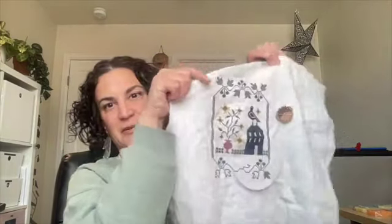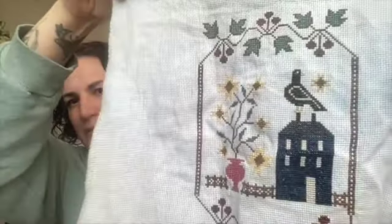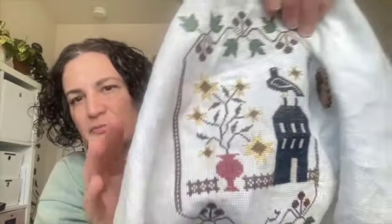I should get this one out of the hoop since I was actually working on it last night. This is Autumn Garden — I can't remember the pattern creator. You'll see on screen what it looked like before. I've made a lot of progress and I've almost finished it. I got the house completely filled in — you can see it's a blue color, though it's hard to tell on screen. The roof is gray and the house is blue.